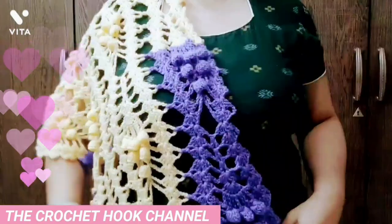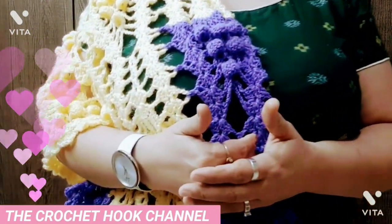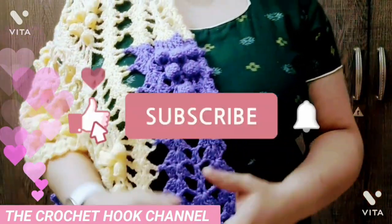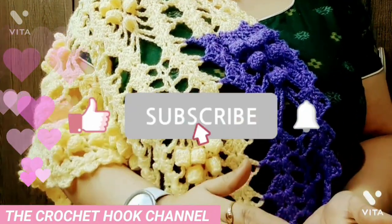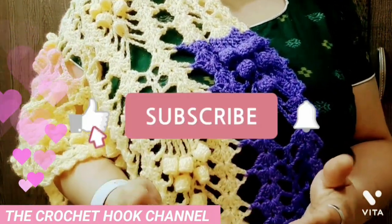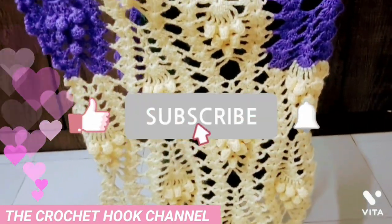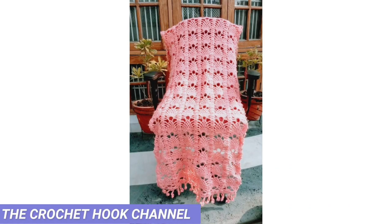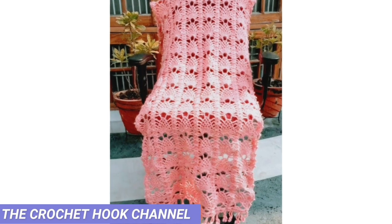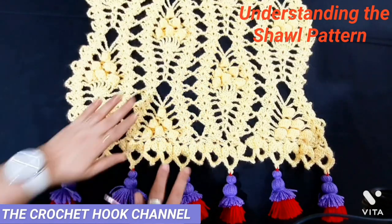Here I have worked it in two colors and you can simply team it up with any of your beautiful attires — it will definitely look awesome. For friends joining me for the first time, please consider subscribing to my channel; that really means a lot. It inspires, motivates and keeps us connected as you get a notification each time I post. The link for this beautiful pineapple shawl is shared on the icard and also in the description box.